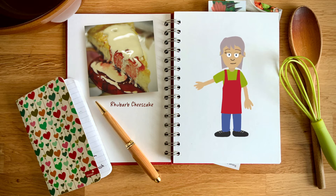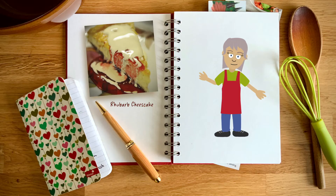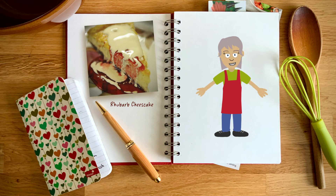Dice the rhubarb. That dice size is about right — you want a bit of texture in the cheesecake as a contrast to that creamy luxuriance. Now put that into a pan and add 100g of caster sugar. You shouldn't need to add any liquid; there's plenty in the rhubarb. Do keep an eye on it and stir it occasionally. You don't want it to caramelise.